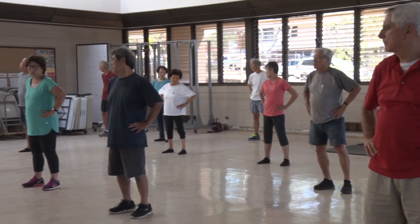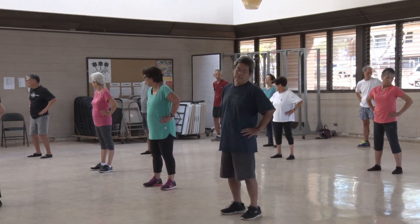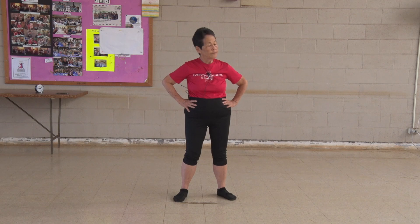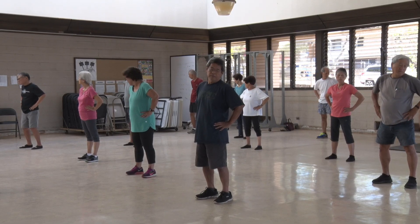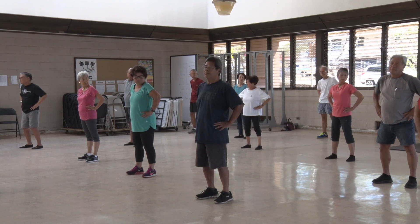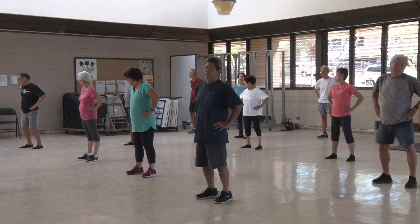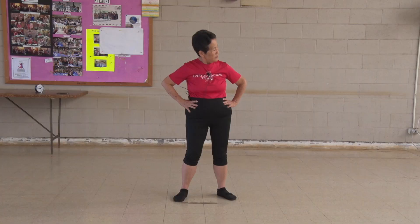Two, three, four, five, six, seven, eight, nine, ten.